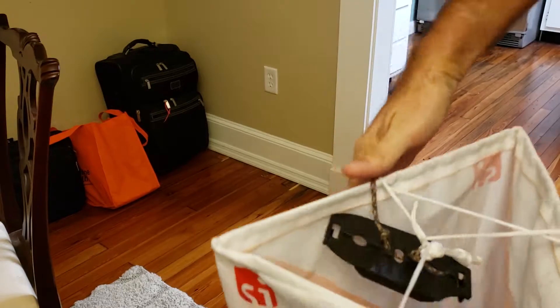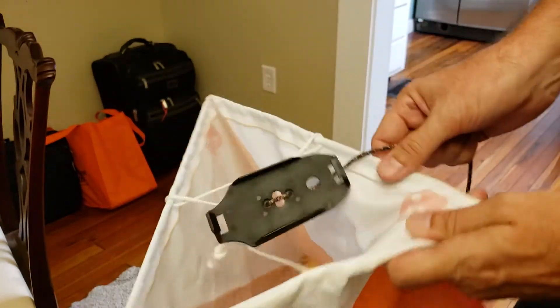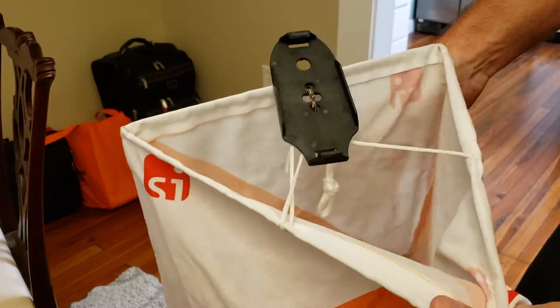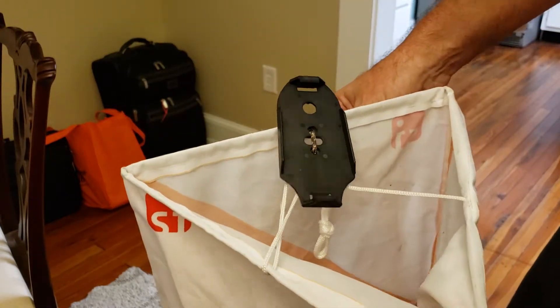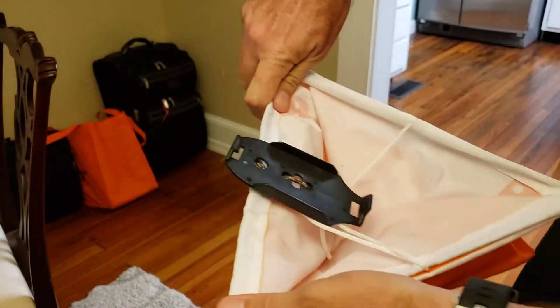Then you're going to take the flag in your hand, lay the station socket across a side like this, put it toward the midpoint of one side, grab the flag, and give it a third of a twist to gather up the material.